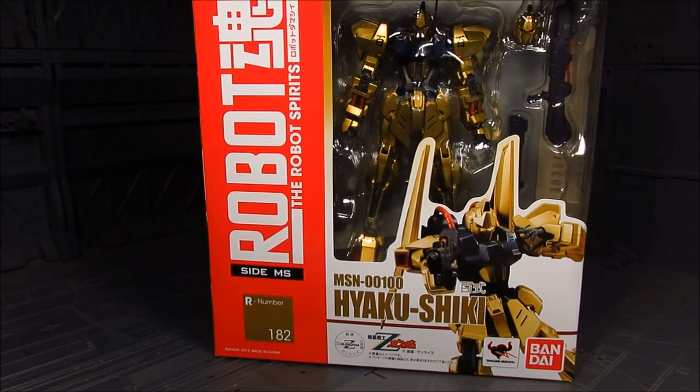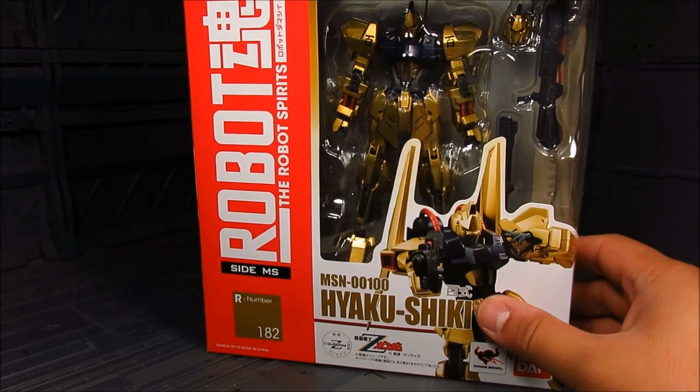Hi guys, my name is Meade. This is going to be a review for Robot Spirits Ayoku Shigi. This appeared in Zeta and Double Zeta Gundam. I believe this is the prototype, also known as the Delta Gundam. This one does not transform, from my understanding. Later on, they made the Delta Chi, which does transform. So one of the earlier prototypes for Zeta Gundam.